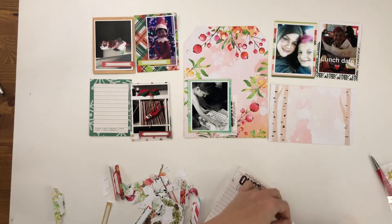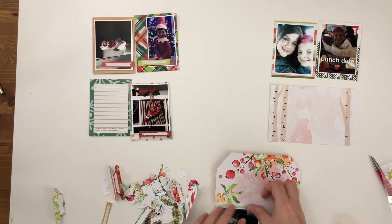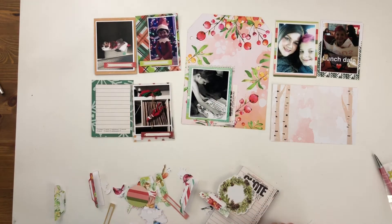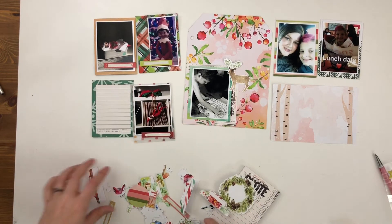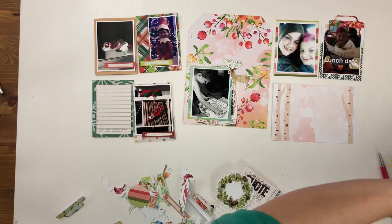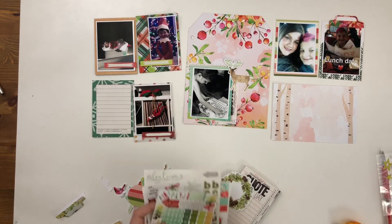I'm going to layer some of this newsprint behind the photo just to give it a little bit more than just sitting on top of that really pretty floral paper. I'm going to put this die cut here to bridge the gap between the two edges of the newsprint — so I have this floating deer, which is kind of cute. Now I'm just adhering the tab from the planner kit to the top of that photo. I just like having random tabs hanging out from the edges of each of the spreads.